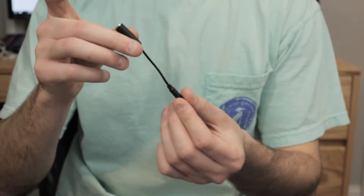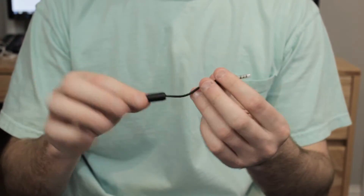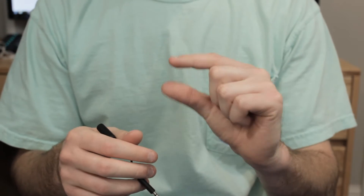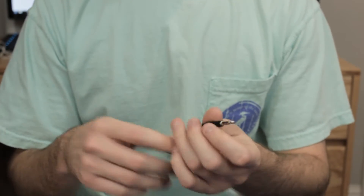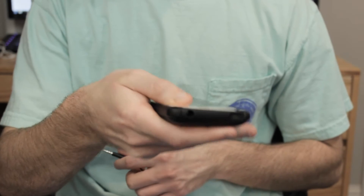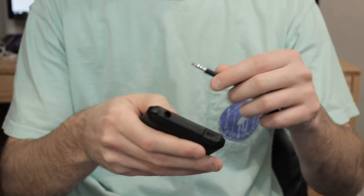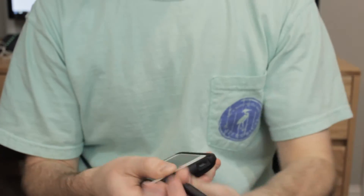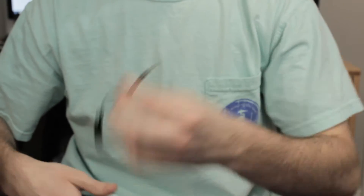Next up, we have the headphone jack extension cord, and you're going to need this if you do have headphones that might have a larger 3.5 millimeter output. Because this case does have a cutout right there that's kind of deep, so you're not going to be able to use all your headphones in there. All you have to do is stick this in here and it extends your headphone jack out so you are able to use any type of headphones you might want to use.